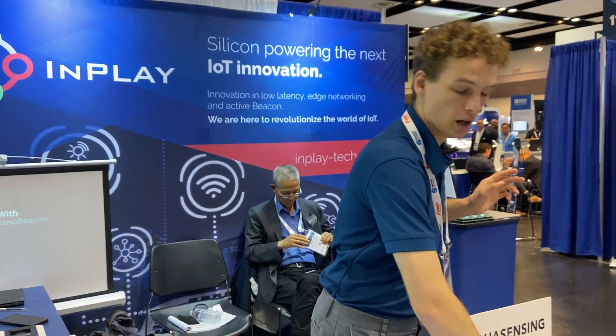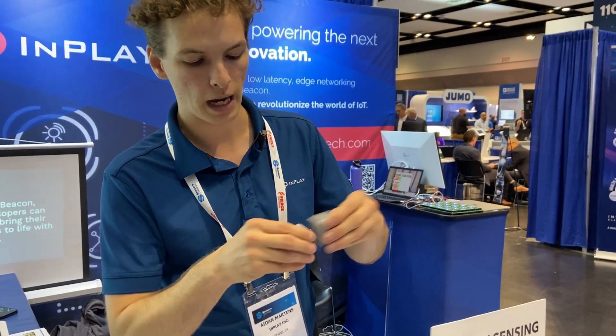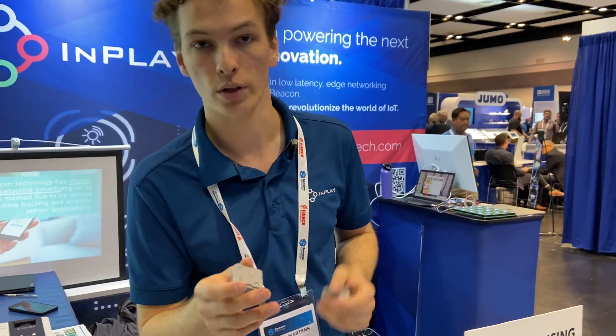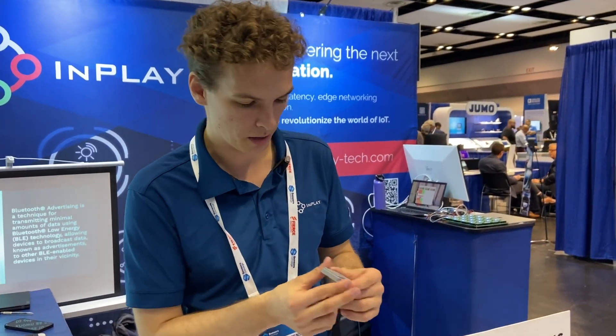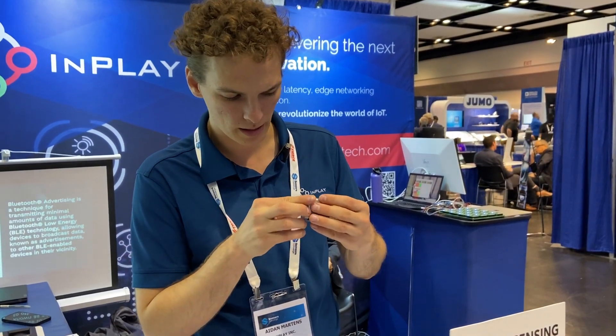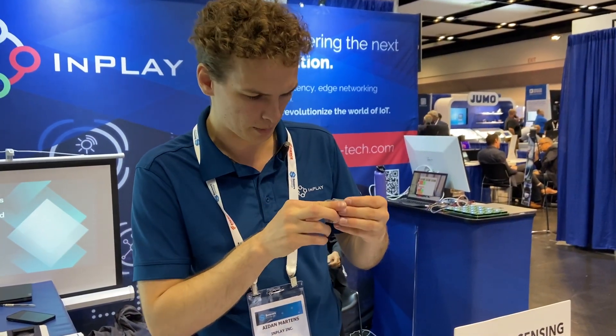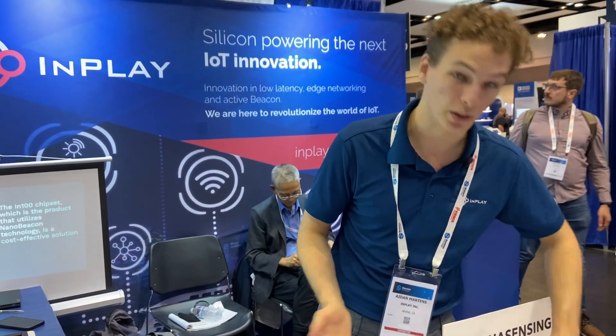We also have a partner called Aqua Sensing — a company out of Canada — another battery-free solution. They have a nanomaterial in here: when water hits it, that causes a chemical reaction and generates the voltage for this device to turn on and say hey, there's water on me, I'm leaking. You can have that sitting wherever you want to watch out for a leak. It can last quite a while — they were telling me up to 20 years. If there's ever a leak, you're going to know — it's going to keep chirping until you come to fix it.